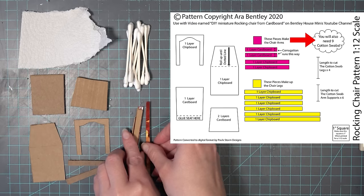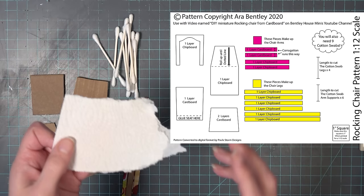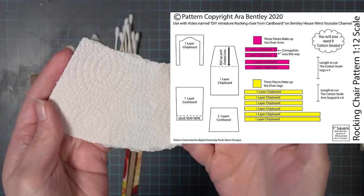You will also need several Q-tips or cotton swabs. You may not need all nine, but it's good to have several so that you have enough to finish the project. As an option you can also use a piece of paper towel that has some kind of pattern on it.